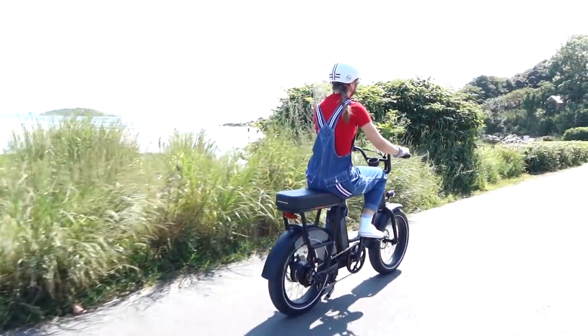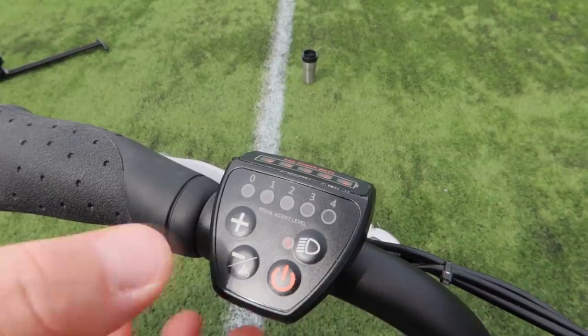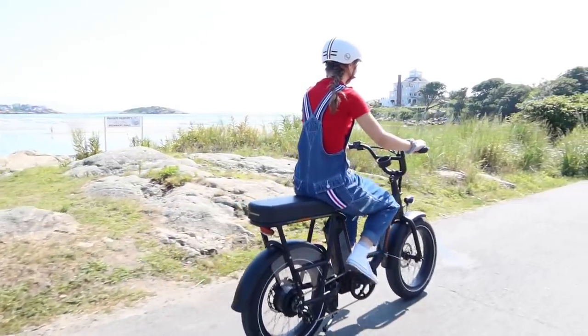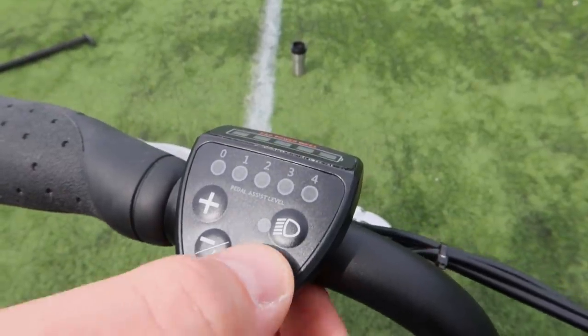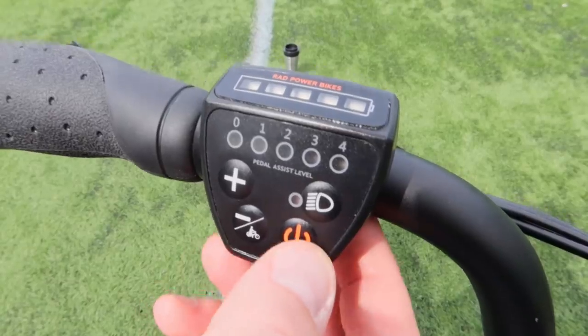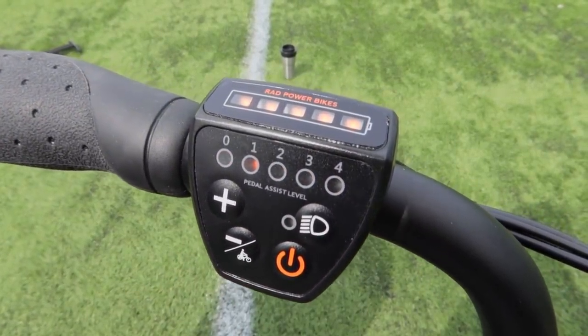Riding the bike is simple. If you want to ride without motor assistance, you just ride it like a normal bike. They also have a zero assist function, which allows you to pedal without assist but the throttle is still available. If you want the pedal assist, press the power button and wait until the display turns on, then use the plus and minus buttons to adjust the level of pedal assist you want. Zero is no pedal assist, and four is the highest level.